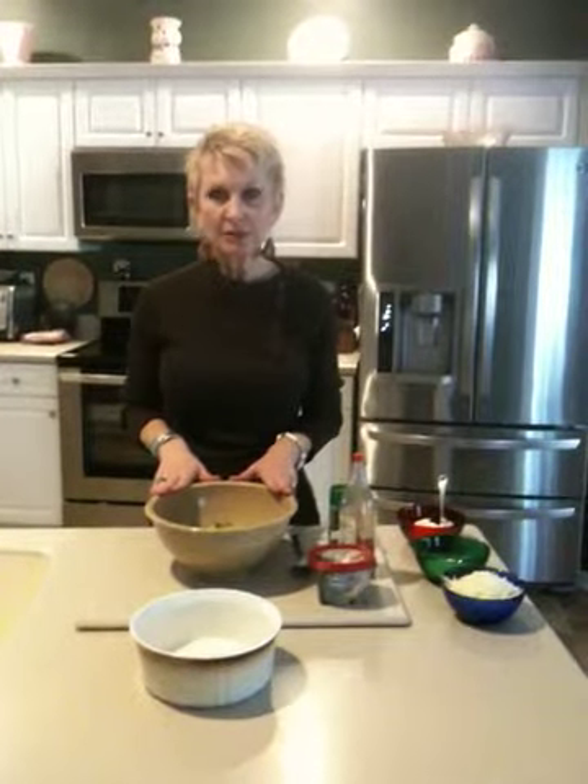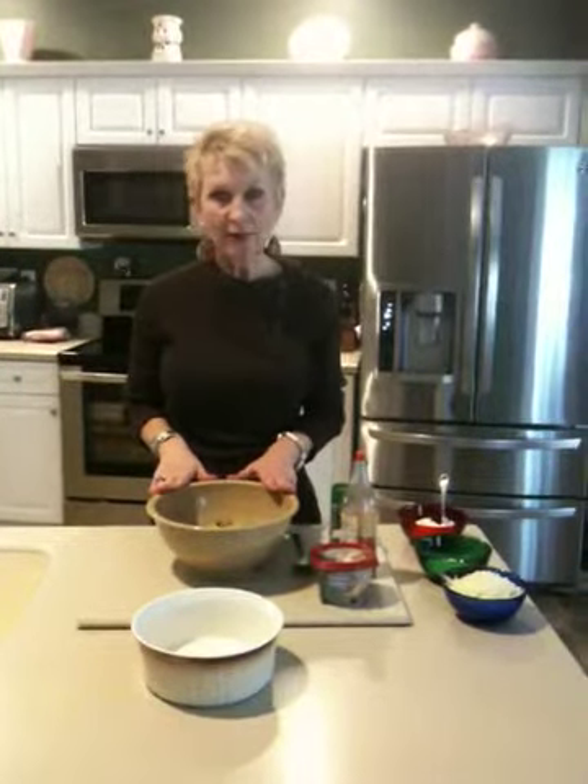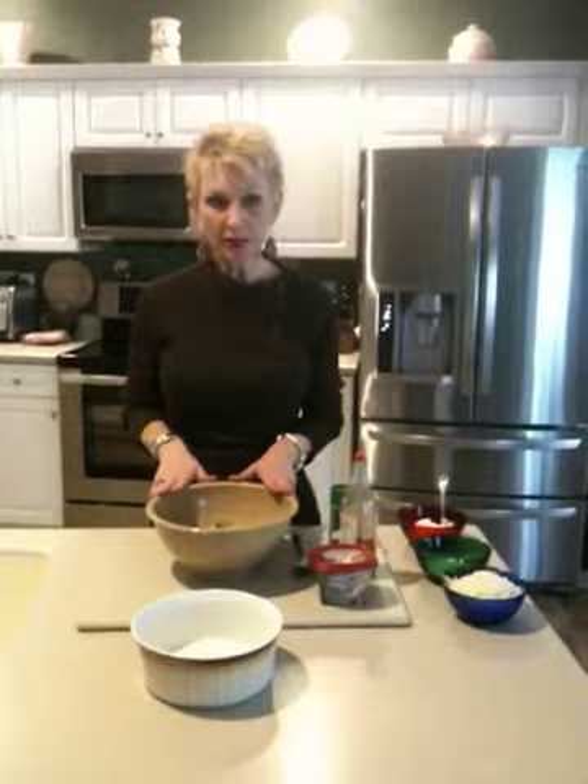It's easy to make. I started off with a package of spinach that I thawed — it's a 10-ounce package of frozen spinach. I thawed it out, drained it, and cut it up into bite-sized pieces. To my spinach, I added a can of artichoke hearts, which I also drained and cut up.